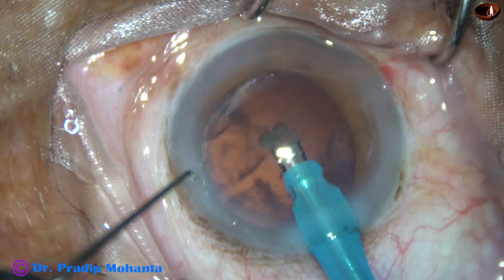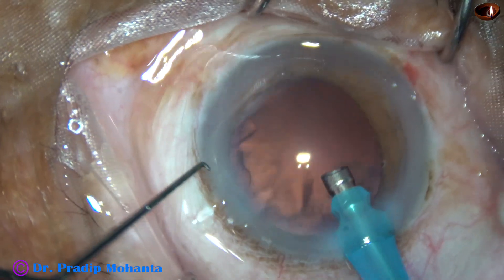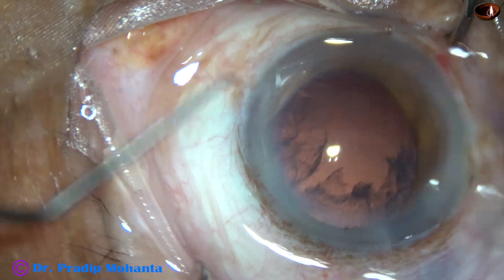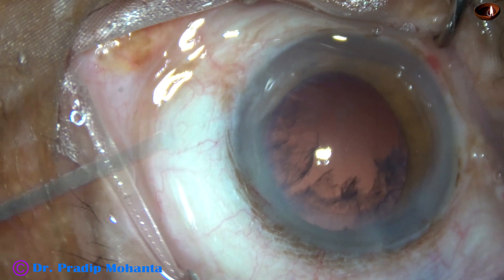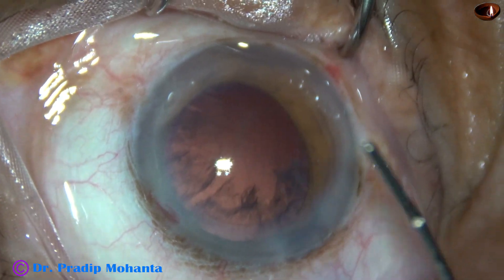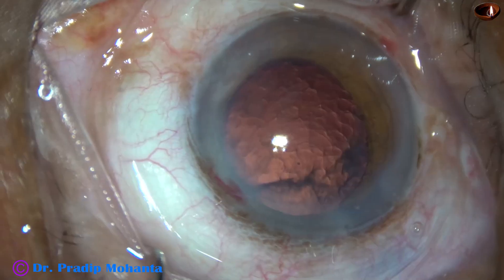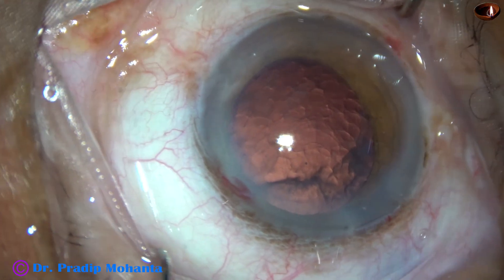Now I come to phaco mode 3, where the vacuum is less. So far the vacuum was 450 and flow rate was 45. Now flow rate is 25 and vacuum is 250. Ultrasonic energy used throughout the surgery is 85% in continuous mode, though it was being used intermittently whenever necessary.